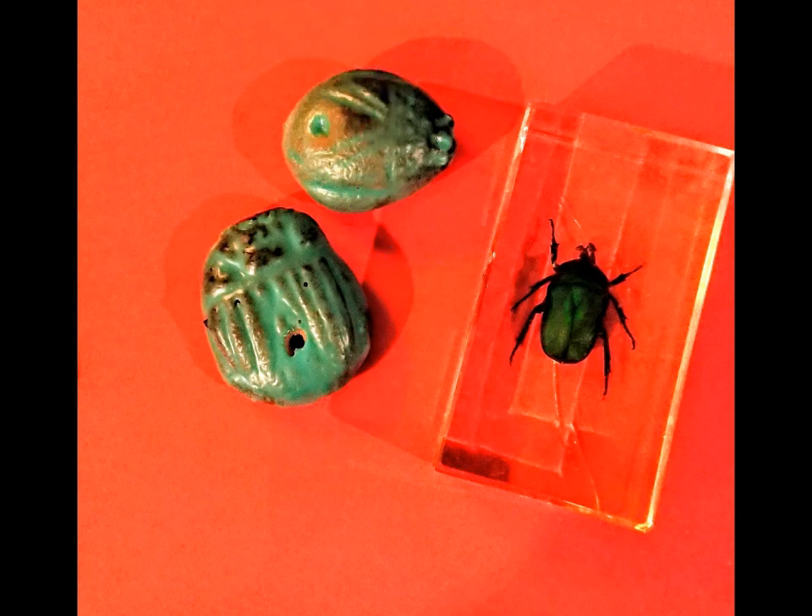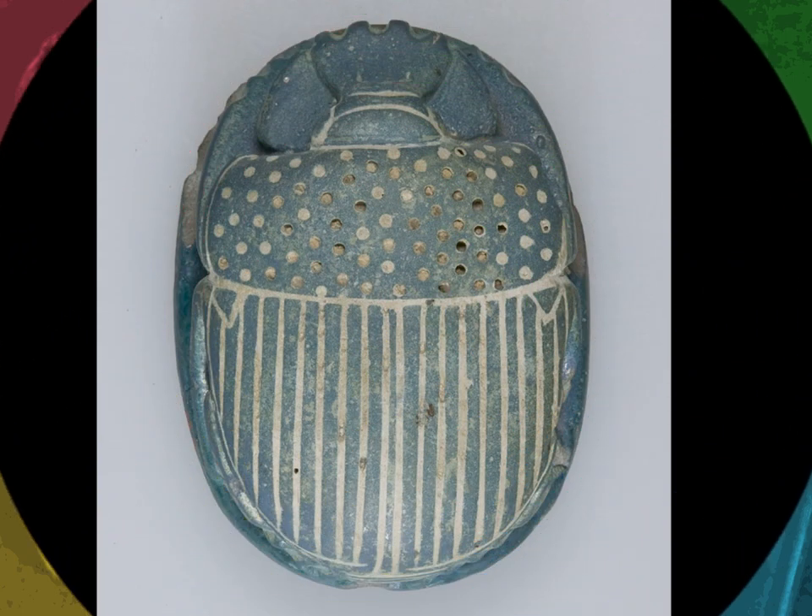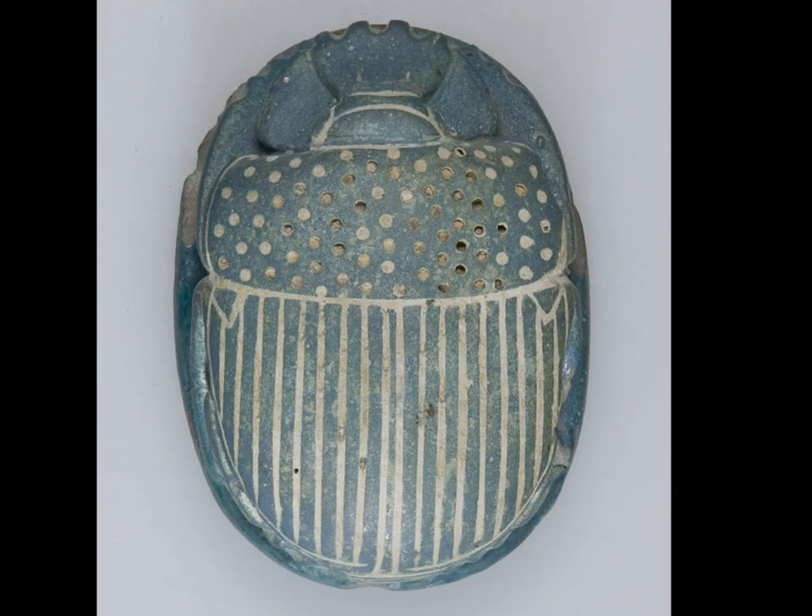Here's one I made earlier — this is what they look like when finished, and I think you'll agree they're pretty much identical to an ancient Egyptian scarab amulet! Thank you so much for watching. I hope you enjoyed it. There should be a new video every week or so on different arts and crafts activities inspired by ancient Egypt, so I look forward to seeing you again soon. Goodbye!